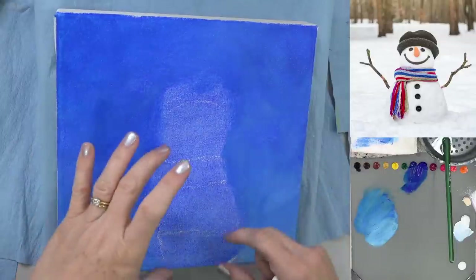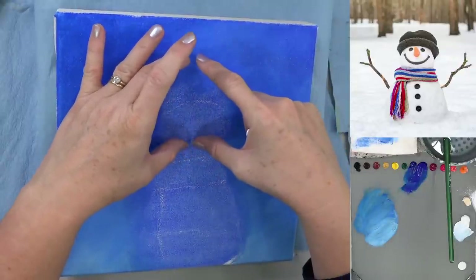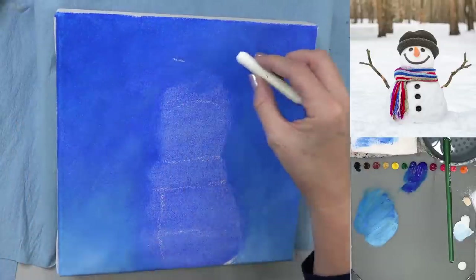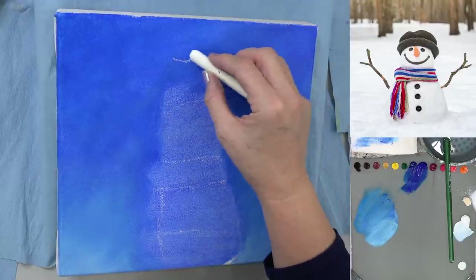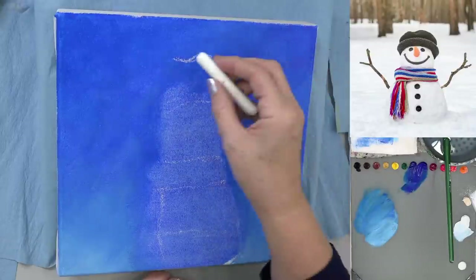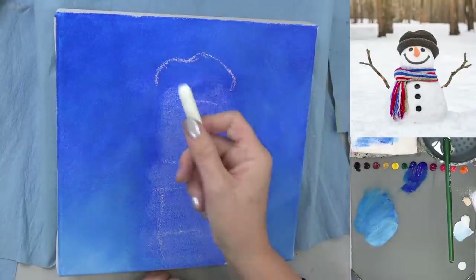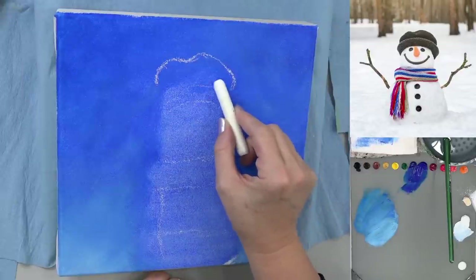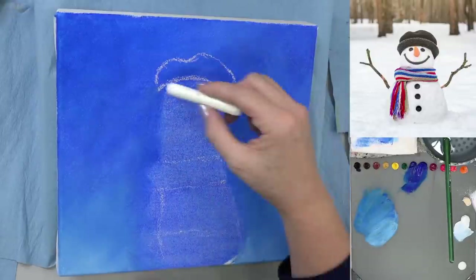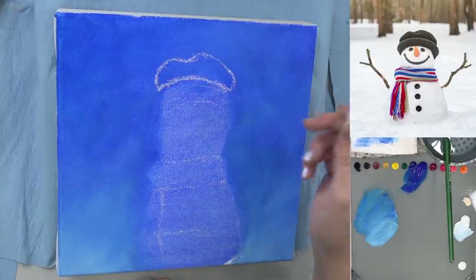Let's draw him again for real. I moved him down, so I'm going to make him bigger — I'll put his hat way up here and make his face even a little bit bigger than before. I'll bring him all the way up to here, and there's just a little dip in his hat right at the top, then it rounds out and kind of squares off. This little dip is kind of off-center from where his face is.